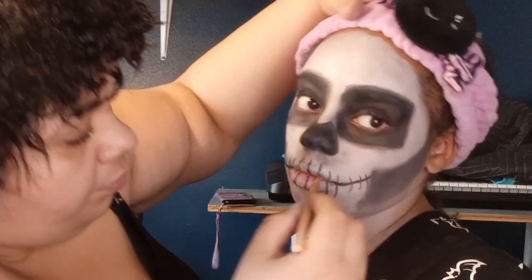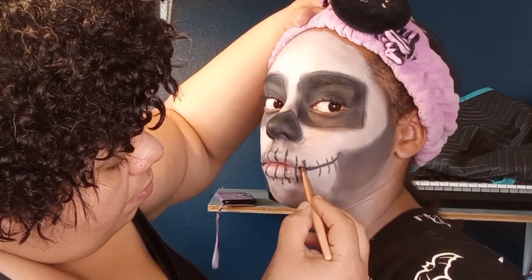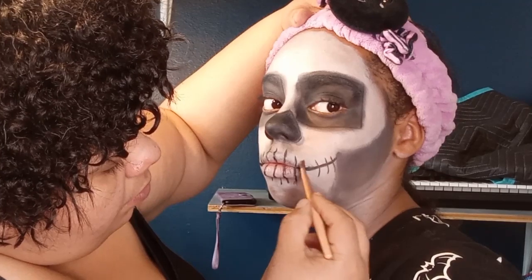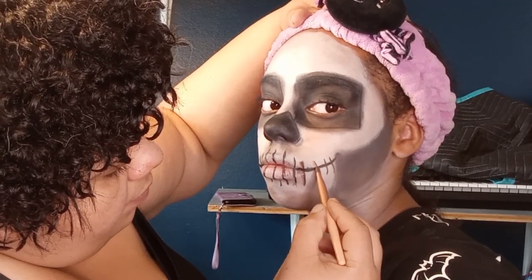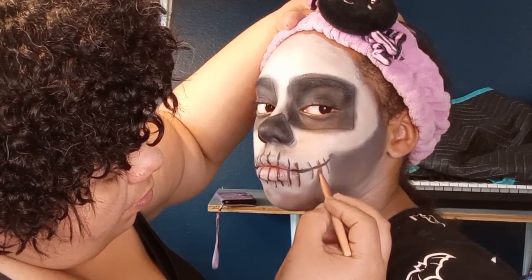I'm going to do a little shading on the teeth area. I'm supposed to do the teeth. Oh, that might be too brown — that's okay. We have our skull look! What do you think? Not bad for my first try!